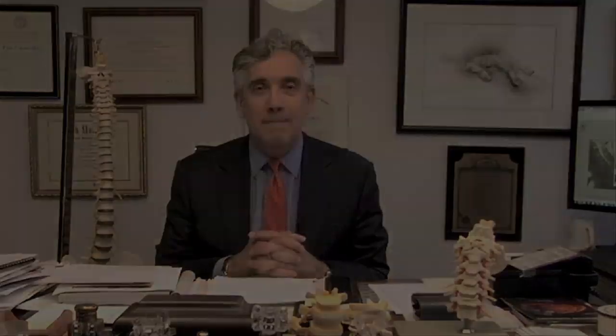The surgery is very effective in relieving the symptoms, and the likelihood that you will be able to live a normal, functional life is very high — well above 90%. Thank you for watching this instructional video about surgery on herniated lumbar discs. We hope this was of value to you, and please join us for other instructional videos about spine and brain surgery. Thank you.